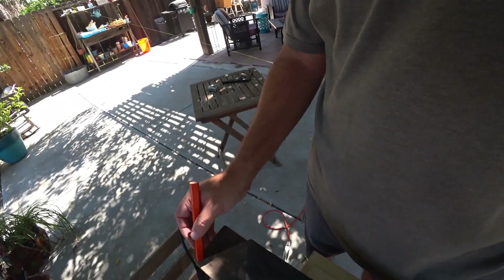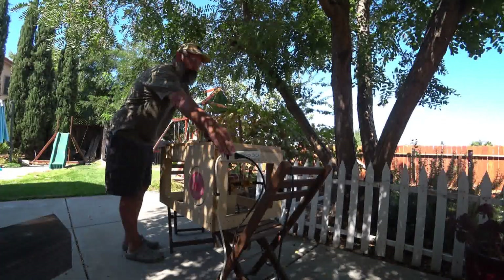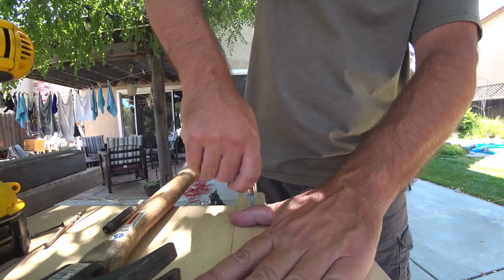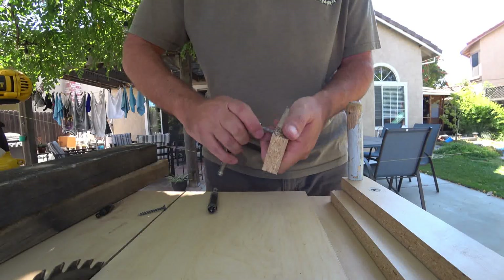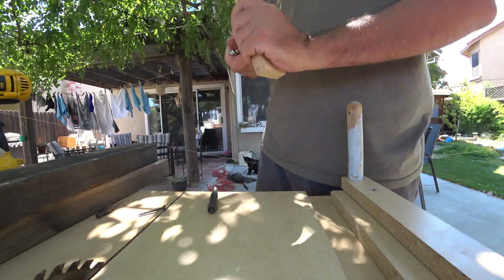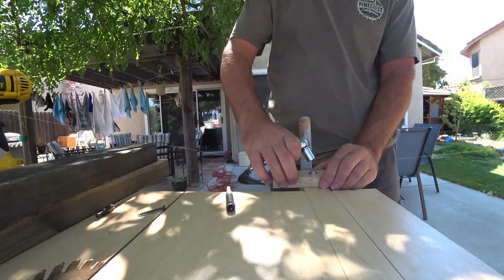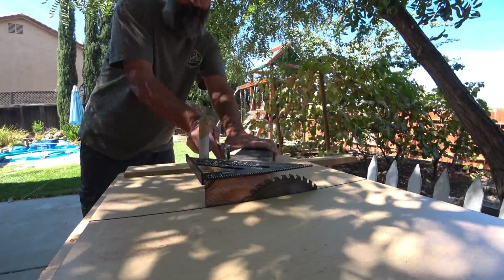I used that leg to mark the angle on the second leg. I was having some difficulty with the miter guide staying in place because I just had a screw in the guide piece and it kept slipping. So I decided to modify it and add a carriage bolt instead so I could tighten it down really tight. Once I held the bolt in place I checked my angle, tightened down the bolt, and the miter guide worked much better.